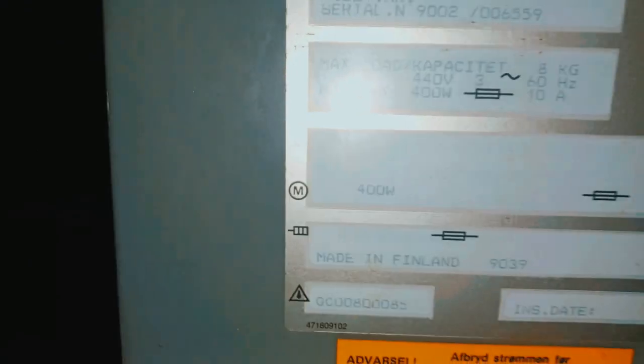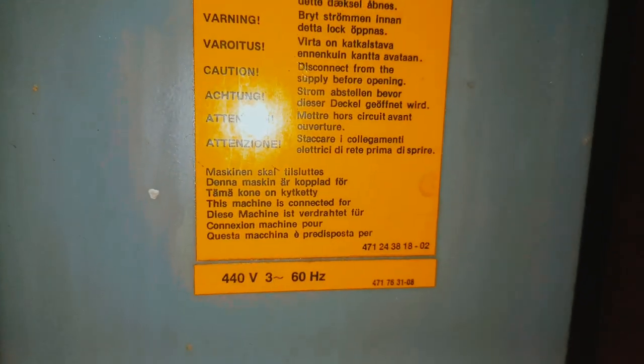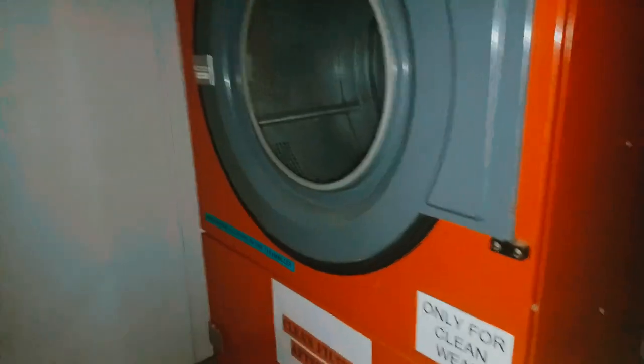This is made in Finland — made in Finland. 440 voltage. This is a laundry machine, this is a laundry machine. It was due to running floor.